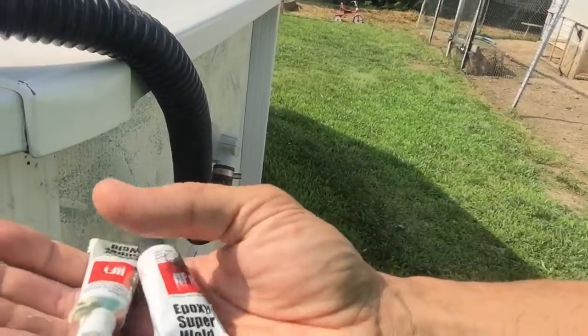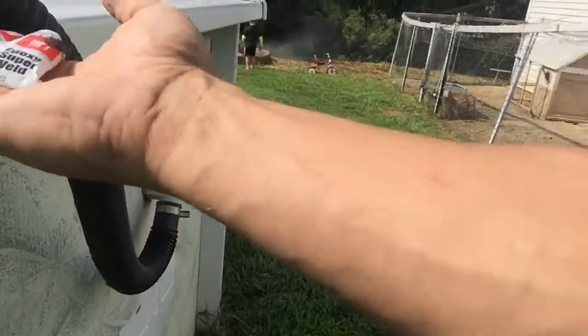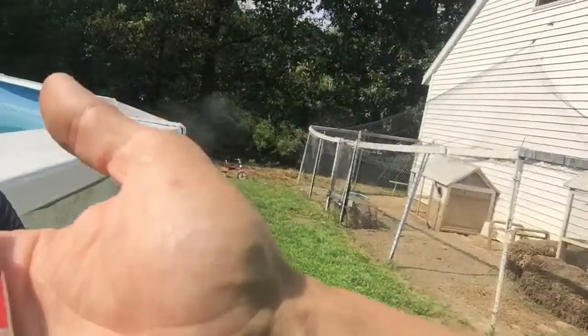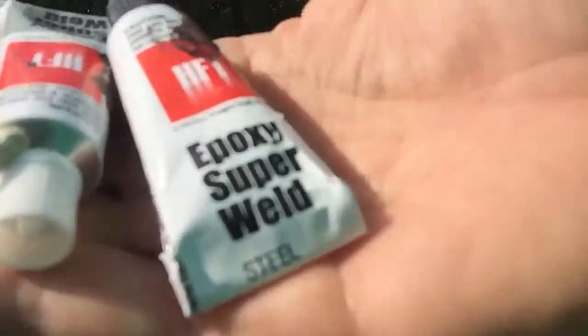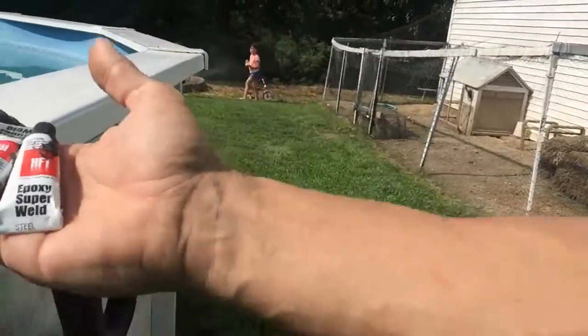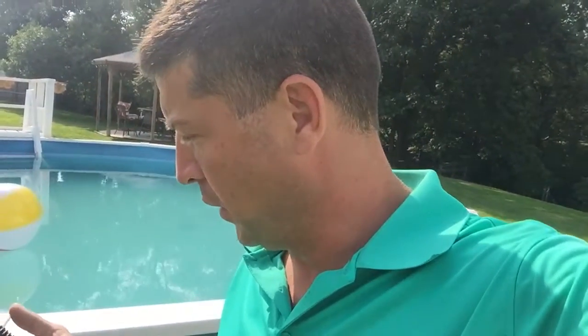This is the stuff right here — JB Weld, epoxy super weld. I'm gonna whip some up, just 50/50, half and half, mix it up good, smear it on there. Hopefully that'll be the end of that. I'd set the camera up but I'm pretty sure you guys know how to mix this stuff together. I'll show you if it works or not.